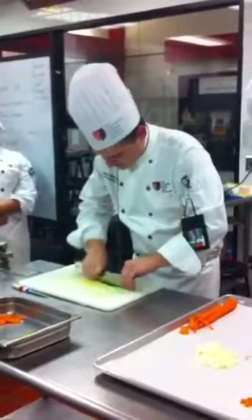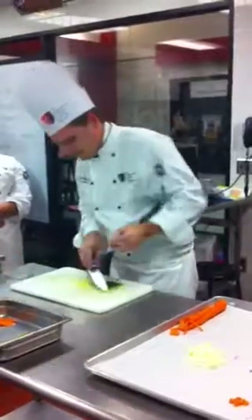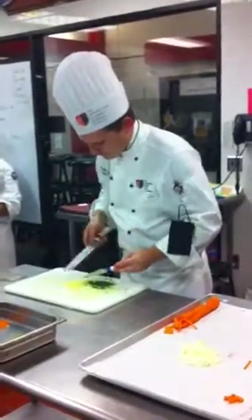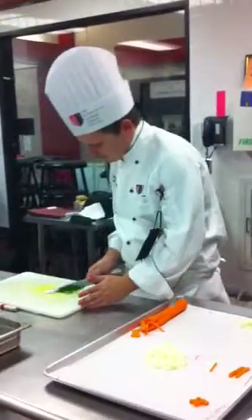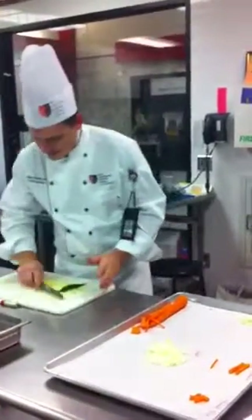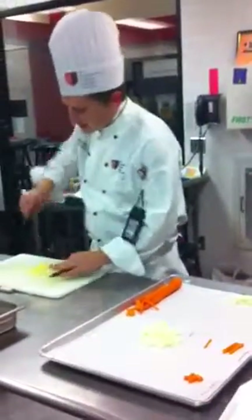It shouldn't be oxidized. Using the back of the knife, I'm going to scrape it up.